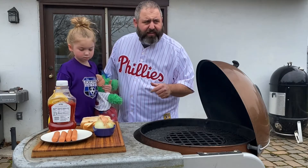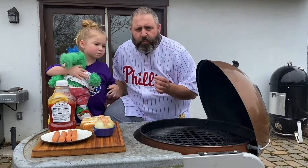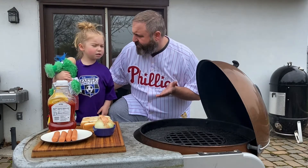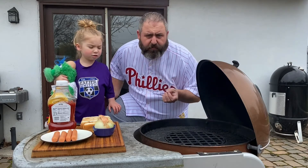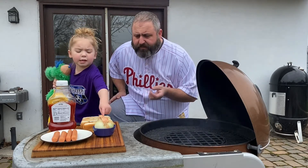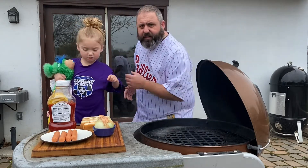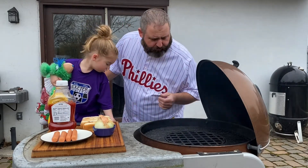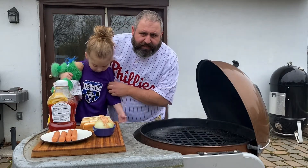I have a few different recipes we can try and I'm gonna match each one up to some of my all-time favorite Phillies. We're gonna make hot dogs over the next couple of days. You're probably thinking to yourself, how many hot dogs can you make? The answer is you can actually make a ton of different varieties with a lot of different toppings.